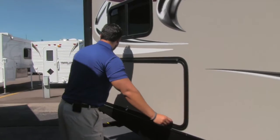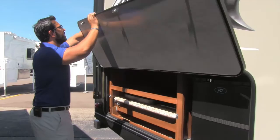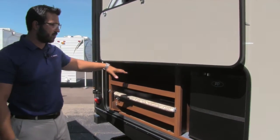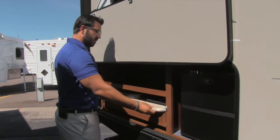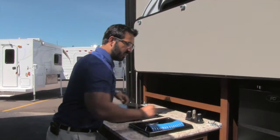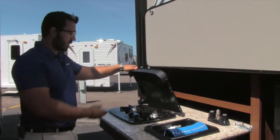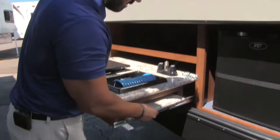Then as you come to the very back, this is the outside kitchen — I love having these on the bunk models, very functional. You have additional storage space up here for paper plates or cups. There's a mini fridge right here for your condiments and outside beverages. Then we'll pull this out — it locks into place nice and easy. Right here is your wash basin and faucet, and two burner cooktops, so if you want to do some cooking outside you can certainly do that.